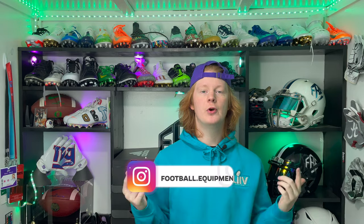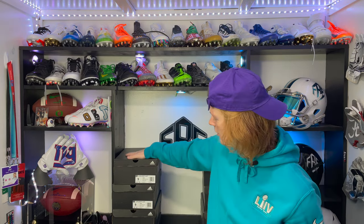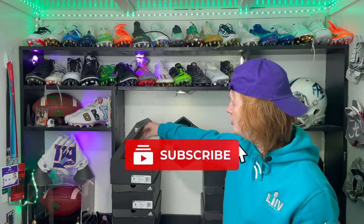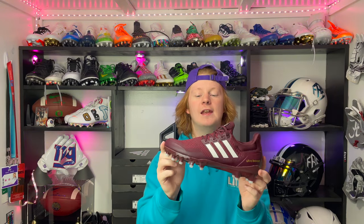What's up guys, my name is Devin, also known as FB, and we are bringing you another episode of Footballers. Today we're going to be checking out the Adidas Ultra Boost football cleats. First off, just want to give a huge shout out to the guys at Adidas for sending us eight pairs of the college team-issued Adidas Ultra Boost football cleats. First I want to show you guys all the amazing colorways that Adidas sent out.